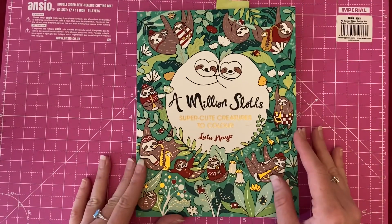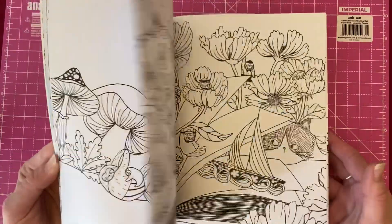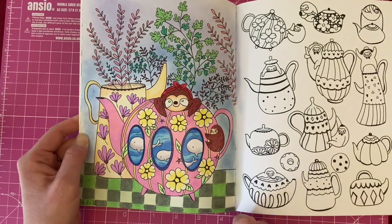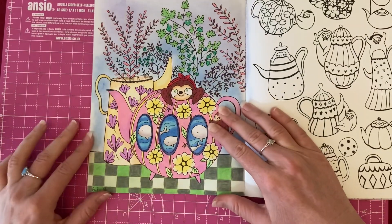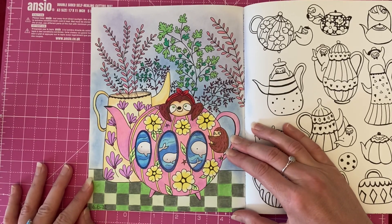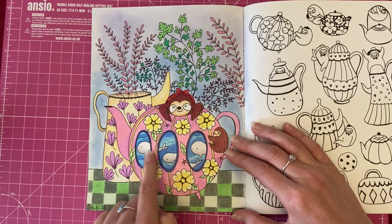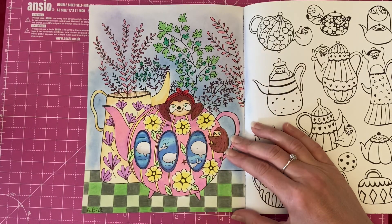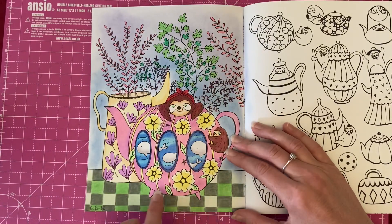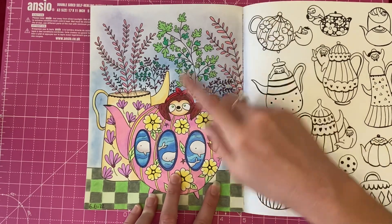Next we've got one from 'A Million Sloths' by Lulu Mayo. For this one I used the Black Widow pencils for all the main characters, leaves, and things. For the top bit of the background I used soft pastels — a nice blue color and then a really light purple on top to give it a faded effect, so it gets darker as it comes down.